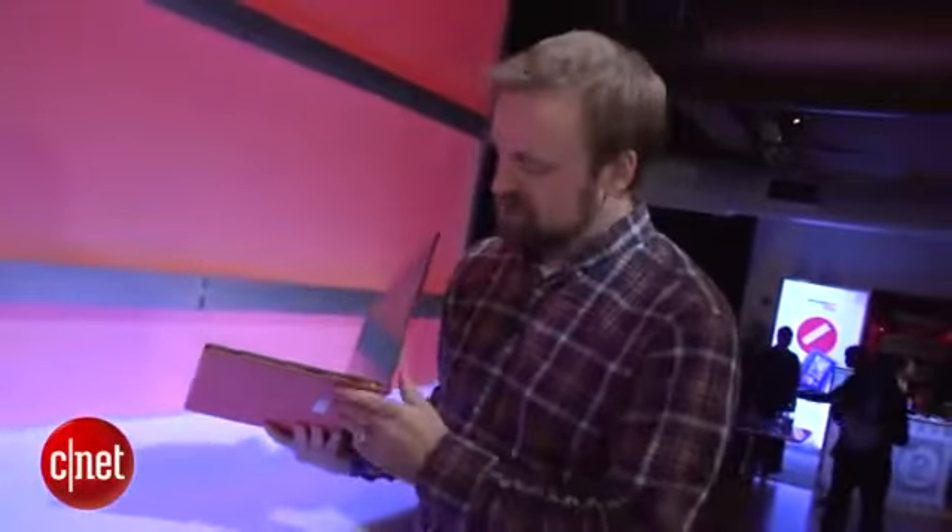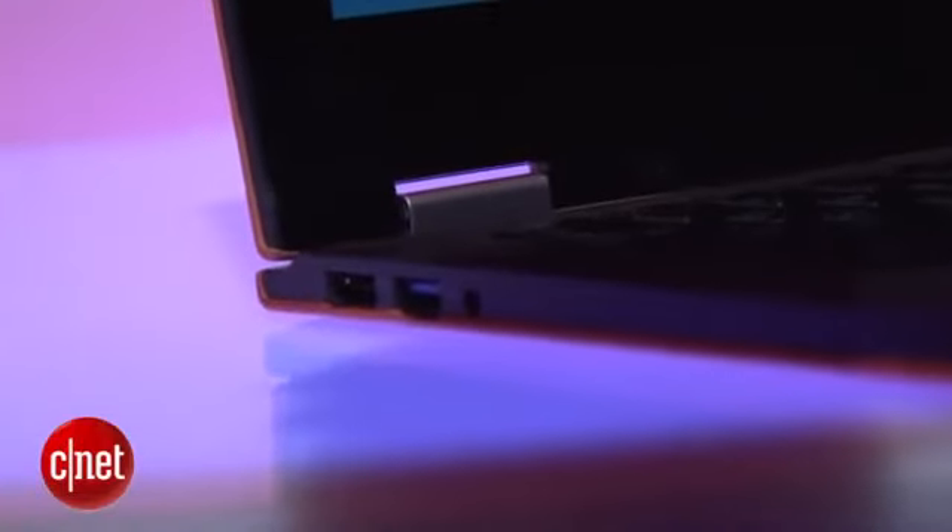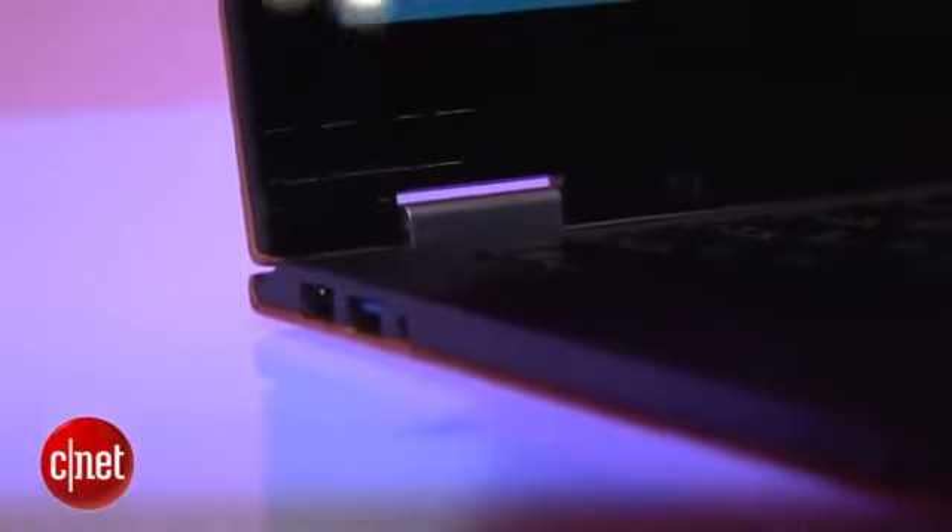For its ports, it's actually pretty sparse. We have an SD card slot here, USB 3. Over here we have full-blown HDMI, USB 3, and an audio jack.